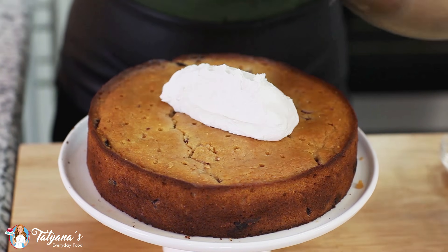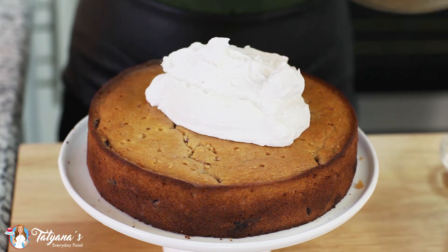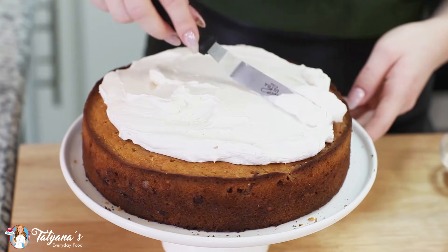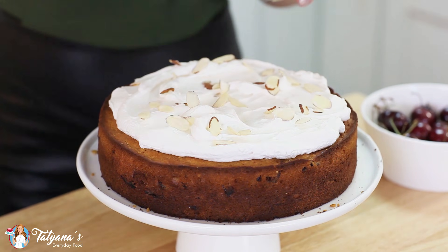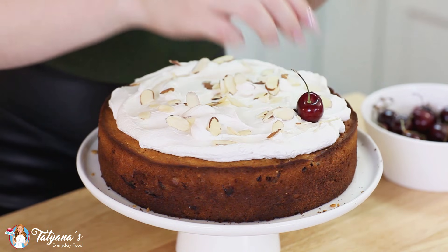Time to add our whipped cream to the top. Just scoop it all right on top and then use a flat spatula to spread it out evenly. Sprinkle the top with some sliced almonds for garnish, and then top this off with some fresh cherries.